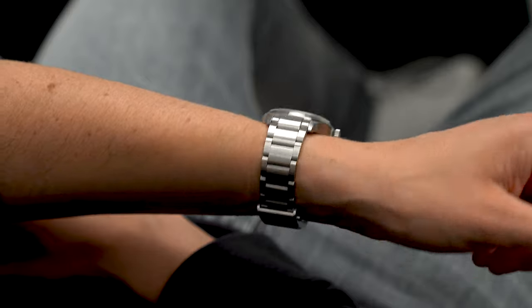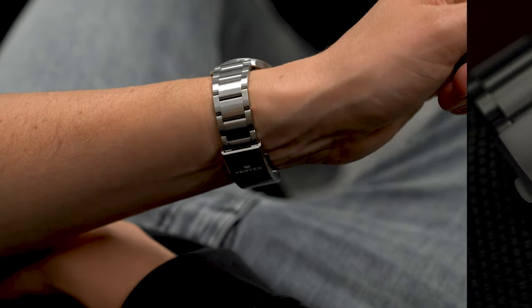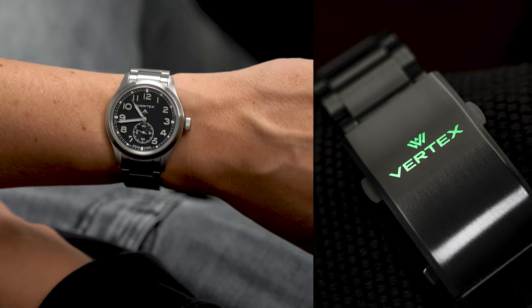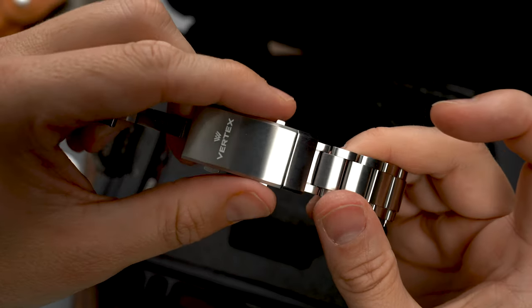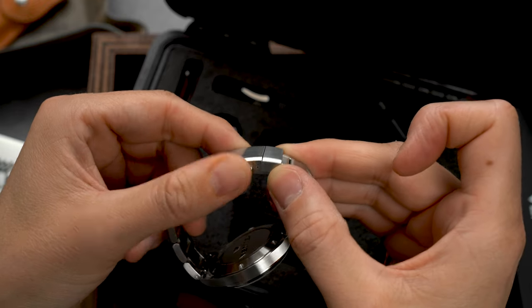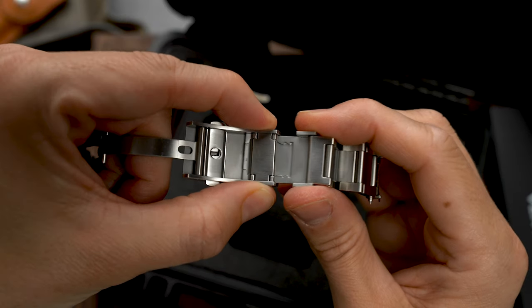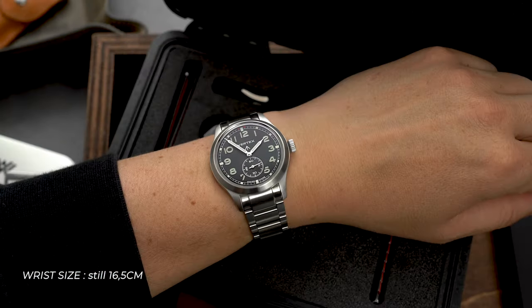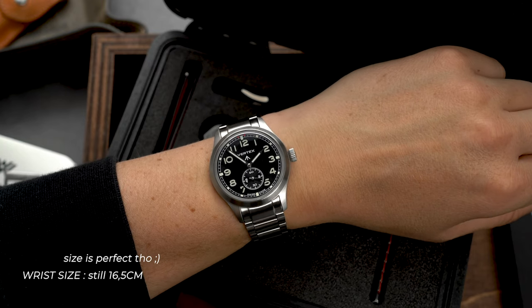If you are a bracelet person, there is a three-link steel bracelet available and it has a couple of party tricks hidden up its clasp. The logo on the clasp features lume — totally not necessary, but just super cool. The clasp also features an on-the-fly extension system that is even possible to operate when the watch is on the wrist. Personally, the full metal experience makes it a bit of a heavier combination for me.